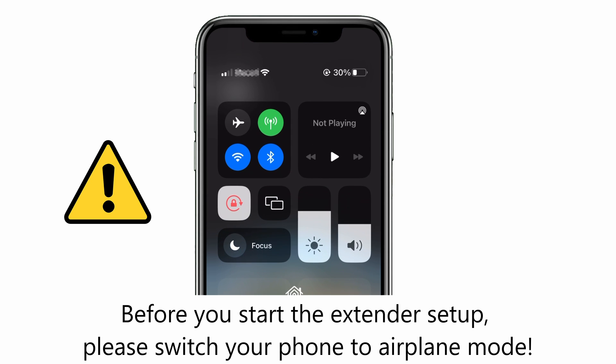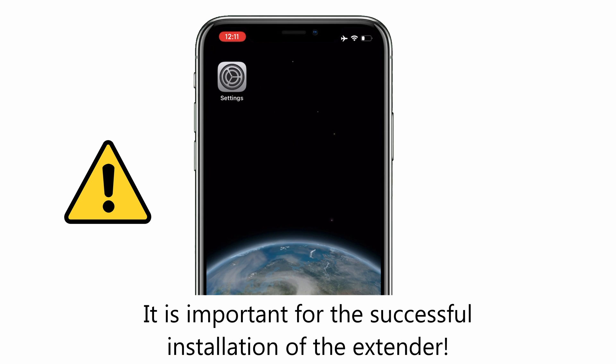Before you start the extender setup, please switch your phone to airplane mode. It is important for the successful installation of the extender.